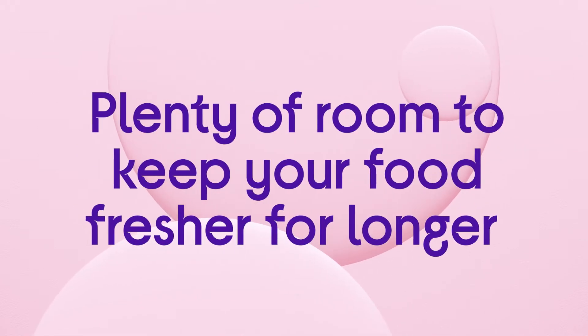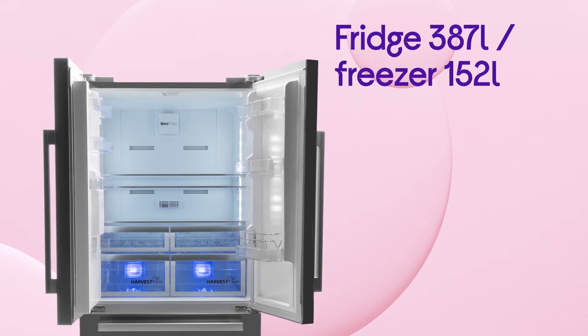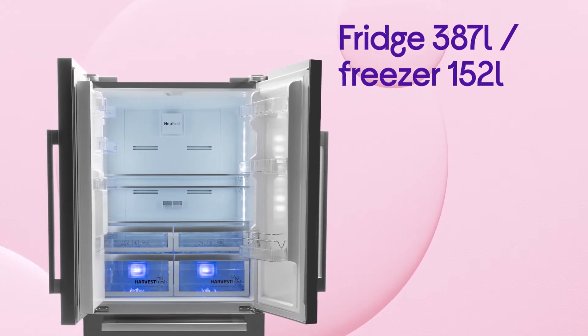You'll have plenty of room to keep your food fresher for longer with a spacious fridge capacity of 387 litres and a freezer capacity of 152 litres.